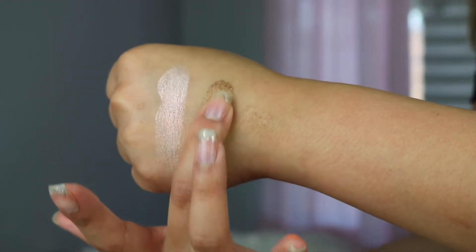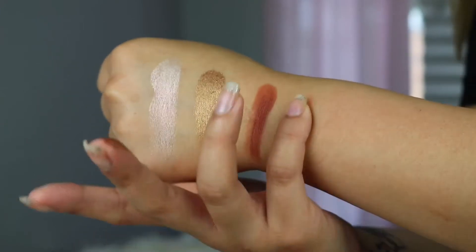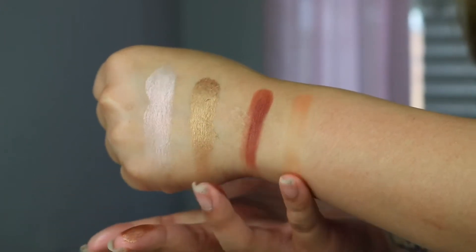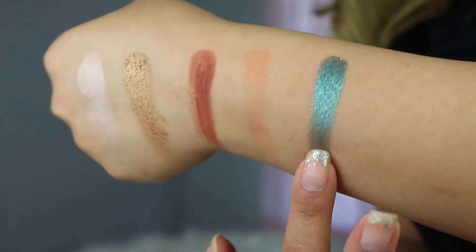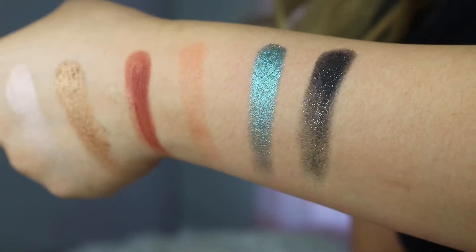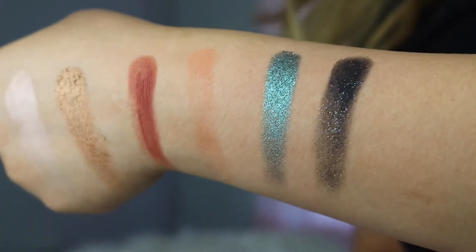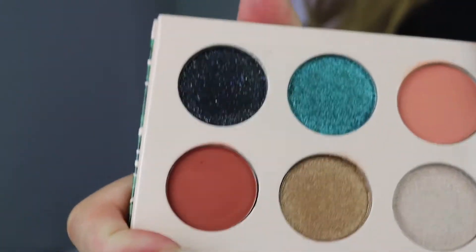I'm just gonna swatch them — I do not have any base on the back of my hand. Most of them are really nice and pigmented. The fourth color is actually the one that does not swatch the best. You have one glittery shade which is the black one, and the one that is metallic is that teal-looking color.